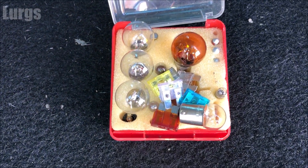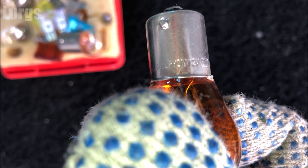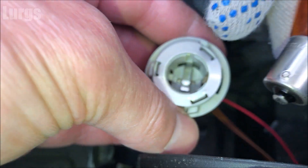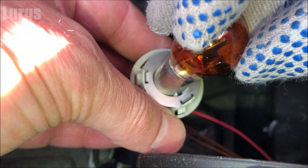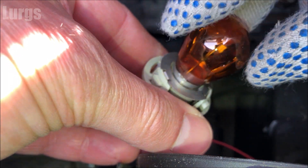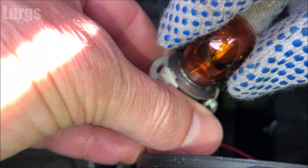Take your new bulb. I'm wearing a glove here which is just force of habit — you don't actually need to wear a glove, but it does help not to get oily smudges on the glass, especially if you're using halogen bulbs. To put it in, just push it down and then twist it clockwise again 10 to 20 degrees and it just locks in.